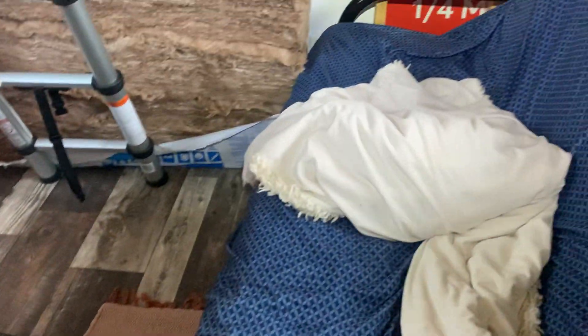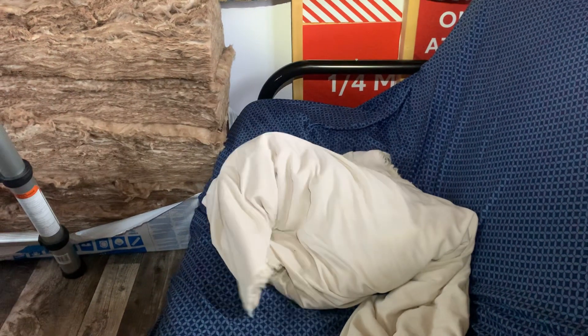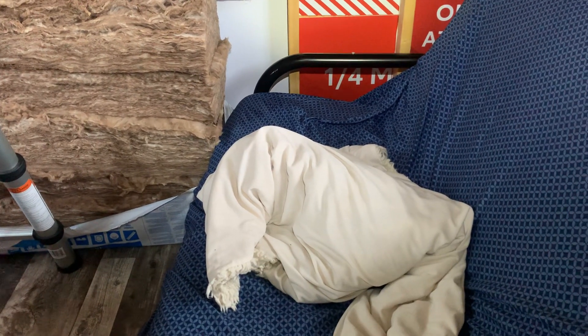All right, back to the insulation project. Where's Poppy? There's Poppy, and Chip. All right, thanks for watching — bye.